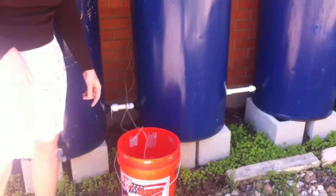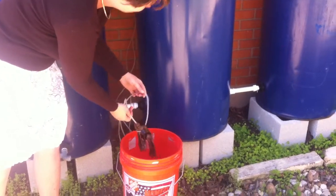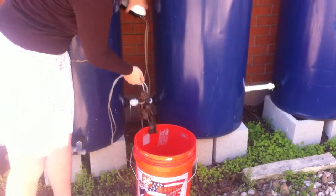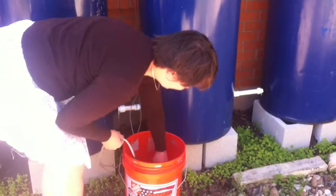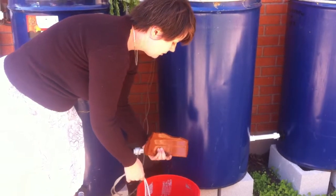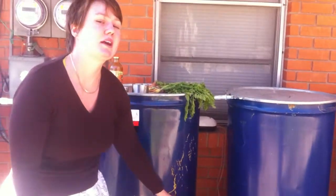We have rainwater and the reason that's important is because it's not chlorinated. Here's our bucket of rainwater, and inside I've got my aerator — it's just like the kind you would put inside a fish tank. I've weighed it down at the bottom with a piece of broken terracotta pot. We want the aerator to stay at the bottom of the water, and what that's going to do is breed the beneficial bacteria.